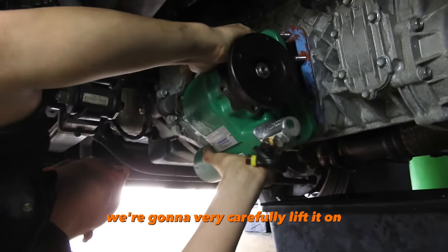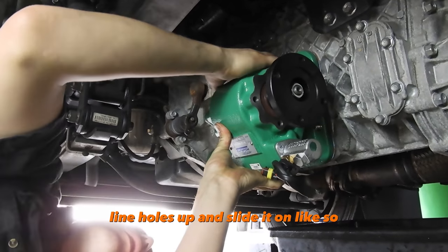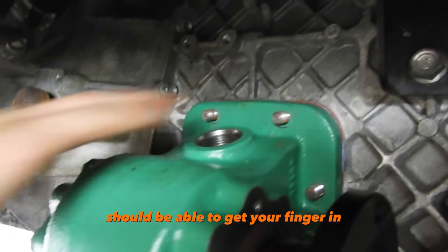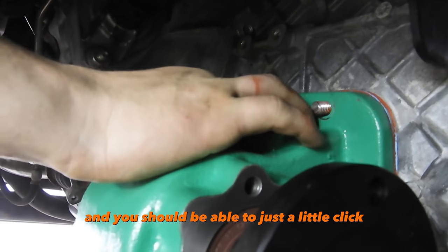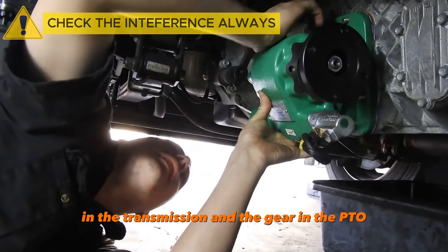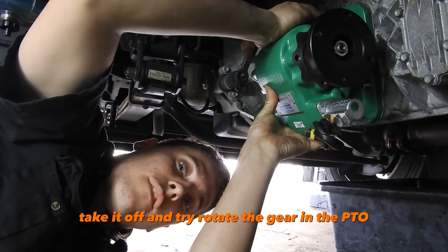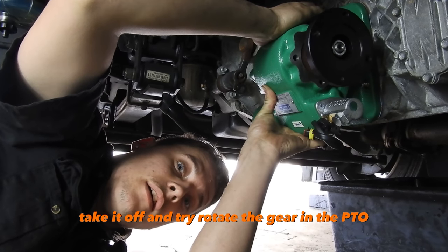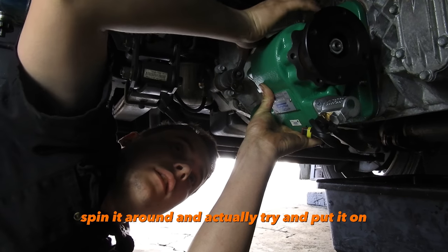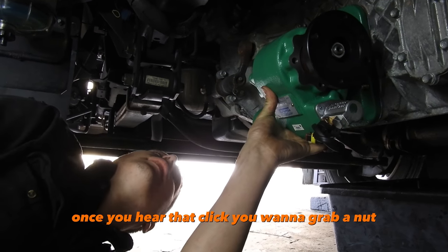We're going to get our PTO, very carefully lift it on, line the holes up and slide it on. You should be able to get your finger in the little guidance hole at the top, and you should be able to hear just a little click — that's the interference between the gear in the transmission and the gear in the PTO. If you don't hear that clicking, take it off, rotate the gear in the PTO, and try putting it on again until you hear that click.